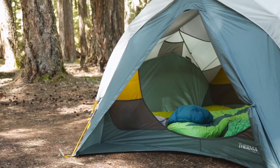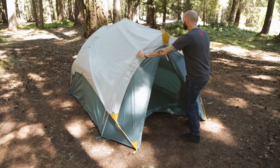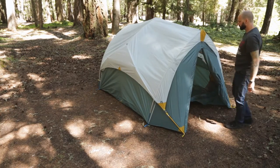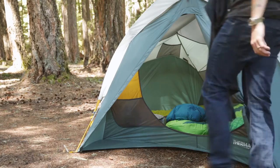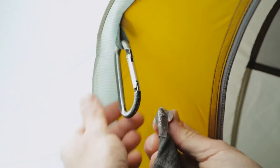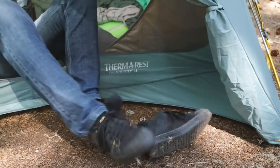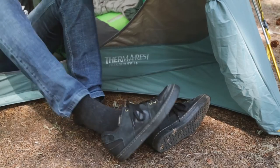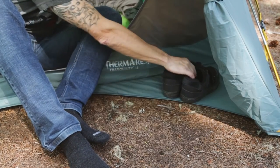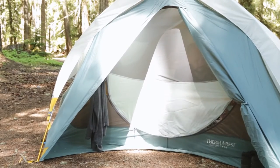You'll notice that the Tranquility's vestibules are completely integrated with the tent body. This makes the tent 100% freestanding without staking the tent down, since stakes aren't always an option when camping. The integrated vestibules also make getting in and out of your tent easy, with creature comforts such as the utility loop inside the vestibule to hang a jacket, storage pockets, and the corner shoe mats to rest your weary hiking boots or flip-flops, making the transition from outside to inside a comfortable, easy experience.